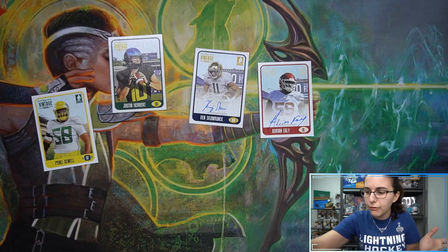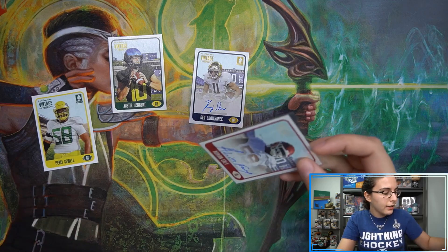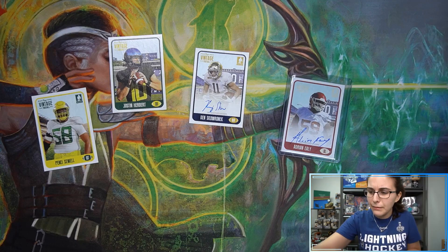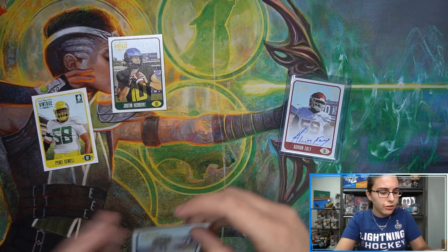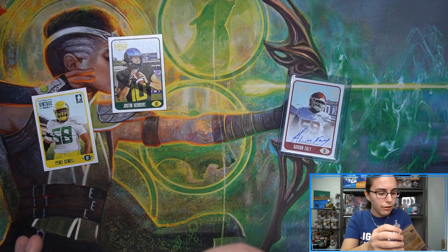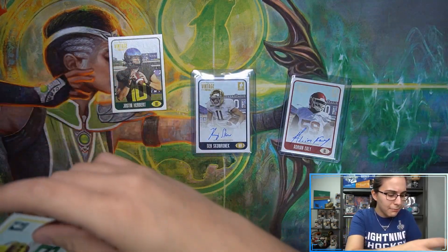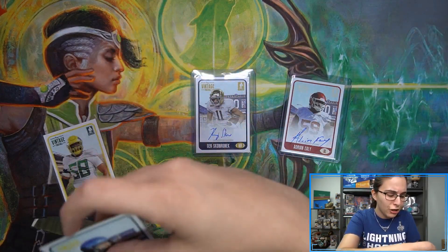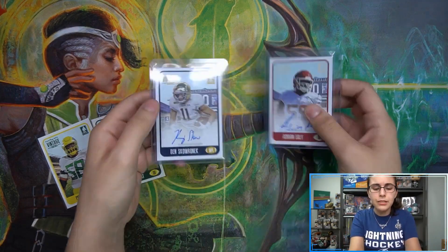I feel like most of what we've been seeing out of this product have been rookie cards. On occasion we are seeing non-rookies — I think we've only seen perhaps one non-rookie autograph, and this Justin Herbert might be our first non-rookie base card, which is pretty interesting. I do believe Justin Herbert is on the autograph checklist, so that would be a pretty cool pull, although I haven't seen one yet. I'm going to go ahead and sleeve everything up — it is a box with just four cards, may as well. I always do a recap at the end of each opening.